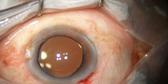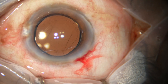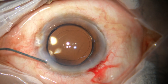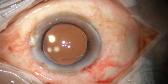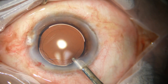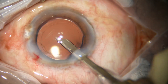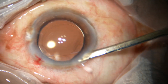This is MICS. The side port is closed by corneal stromal hydration. This is the final lavage of the anterior chamber. At this time, a gentle stream of fluid is directed towards the corneal endothelium, and whatever viscoelastic sticks to the corneal endothelium comes out.